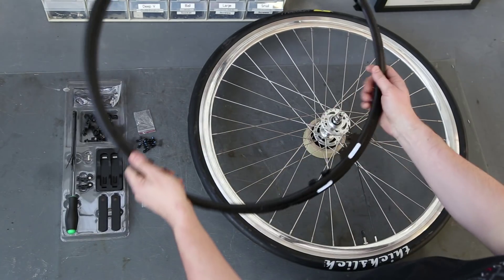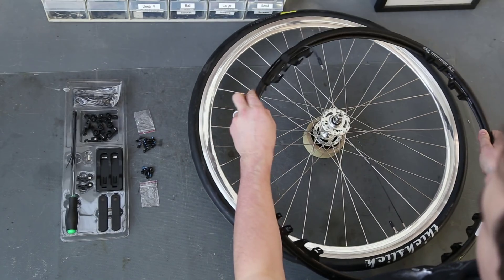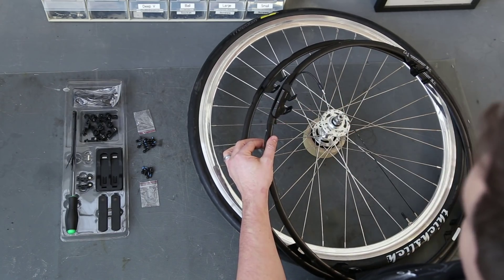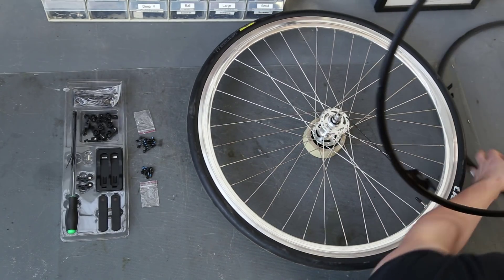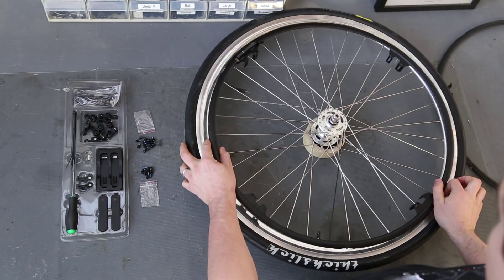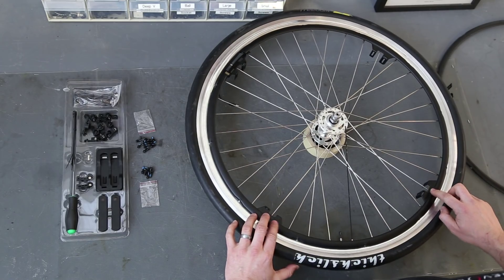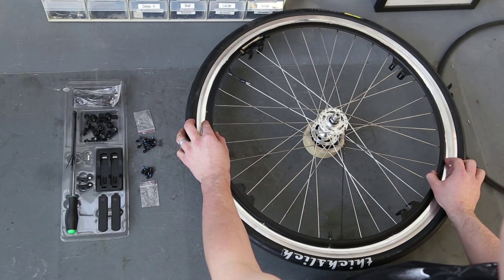Grab the front set of lights — you know it's the front set because it has the white stickers for white lights. Notice the difference in the rings: there's the battery ring which has a cable, and then there's the passive ring which has a socket for that cable to go into. The battery ring needs to be on the rider's left, so grab this one first and lay it down onto the bike wheel. These brackets are each going to straddle a spoke, and I try to center the two brackets on the valve to make filling up the tire easier.